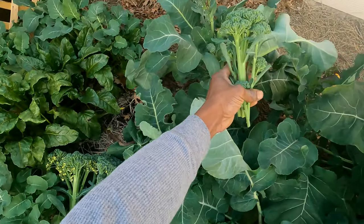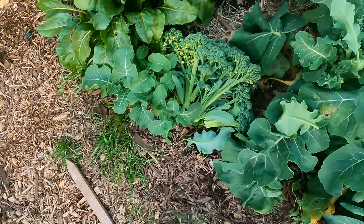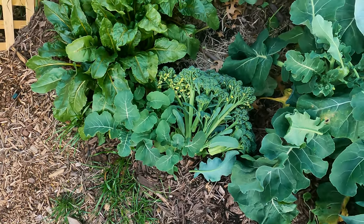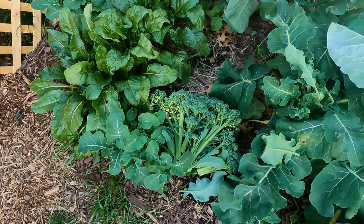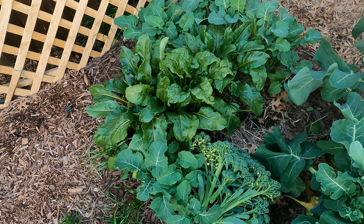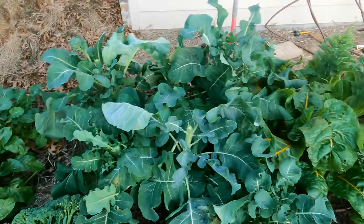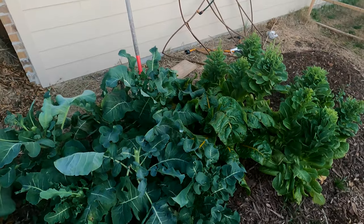And that one is harvested. So we got our lanky broccoli here — pretty awesome. It's the Waltzum 29 variety. As you can see over here to the left, we got some more beets that we need to harvest but we'll do that another day — get those prepped up and cooked and everything. But here's what we're looking at right now.